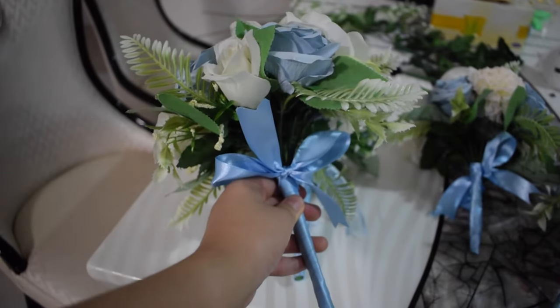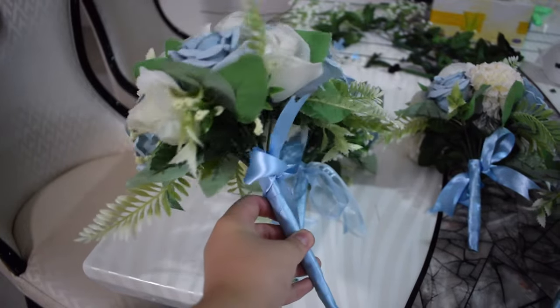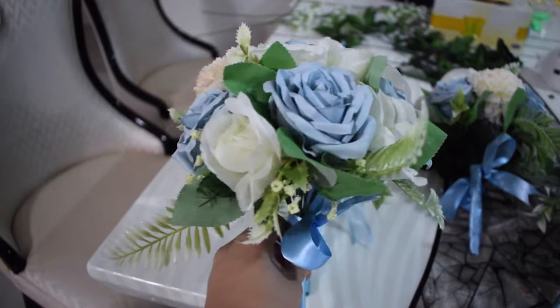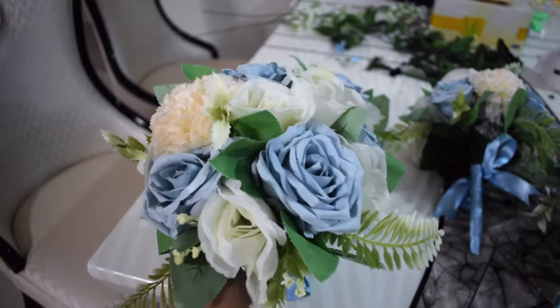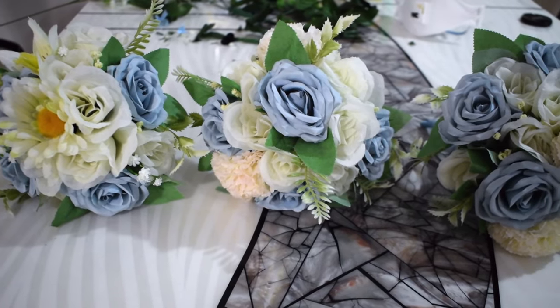I also decided to add a ribbon at the base just to add another touch. That's essentially the end product for my bridesmaid bouquets. I've chosen to make them a little smaller than the typical bridesmaid bouquets I see on Pinterest, but this is personal preference — you can make the bunch bigger if you like.